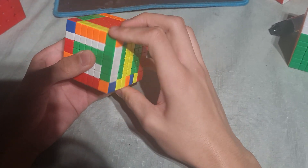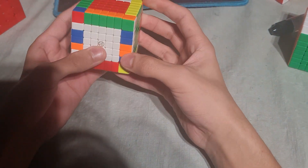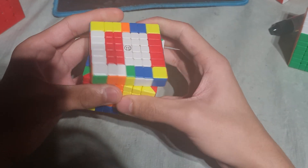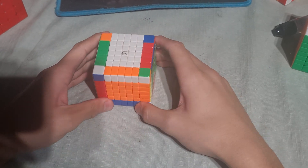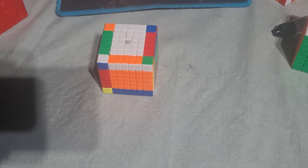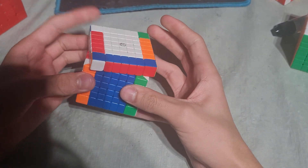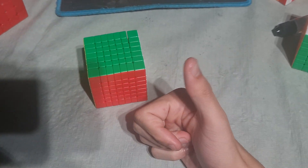And then another slice-to-slice. Now we do an R2 and notice we can solve the outer edge pieces, then do a really easy parity algorithm. And yeah, that is redux edges. I hope that helped. So that's basically it. Also, while doing your last two edges, you should look for the cross that you're going to do next.